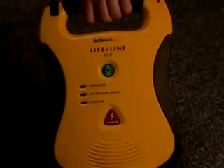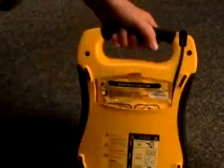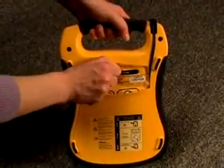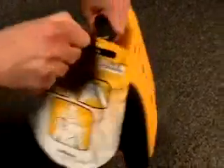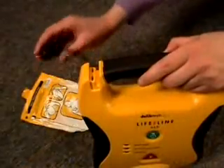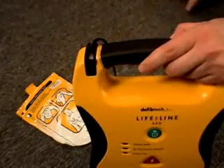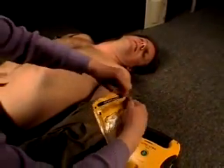The Lifeline AED should have been stored with the pads already pre-connected and in the pad storage pouch on the back of the unit. Remove the pad package by pulling on the tab on the pouch. If the pads are not already pre-connected, connect them by inserting the pad connector into the top left corner of the AED. Remove the pads from the package by tearing along the dotted line and follow the instructions printed on the package.